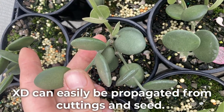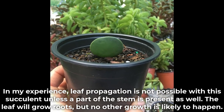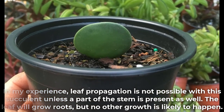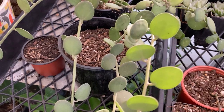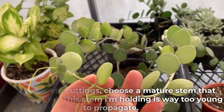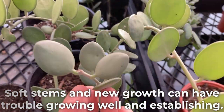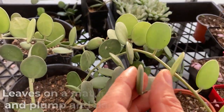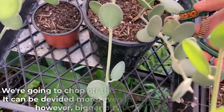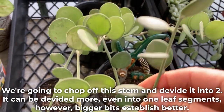This plant can easily be propagated from cuttings and seed. In my experience, leaf propagation is not possible with this succulent unless a part of the stem is present as well — the leaf will grow roots, but no other growth is likely to happen. To propagate cuttings, choose a mature stem that has hardened. This stem I'm holding is way too young to propagate. Soft stems and new growth can have trouble growing well and establishing. Leaves on a mature branch will be nice and plump and darker green in color. We're going to chop off this stem and divide it into two. It can be divided more, even into one-leaf segments; however, bigger bits establish better.